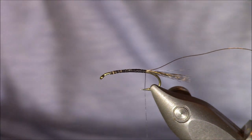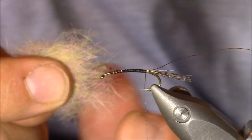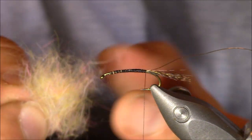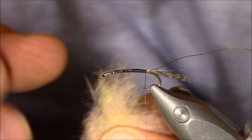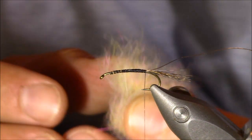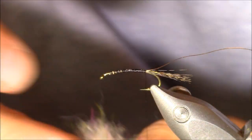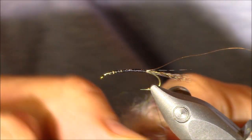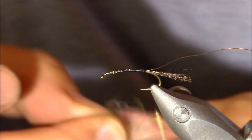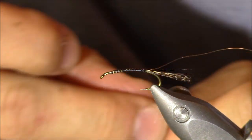What I like about this dubbing is that it's a blend of a lot of different colors. Some days there's a lot of purple, other days a lot of light olive — it just has some great looks to it. The theory is that if the fish are looking for a certain color, they're going to see it in this material, especially for the Isonychia. Another great thing is it dubs really easily and you can get very fine amounts. We want to keep it tight and not overwhelm the body.